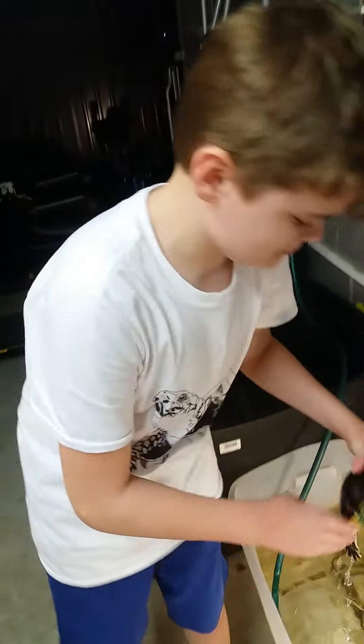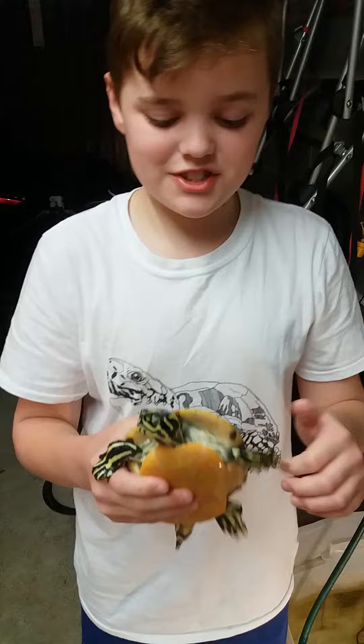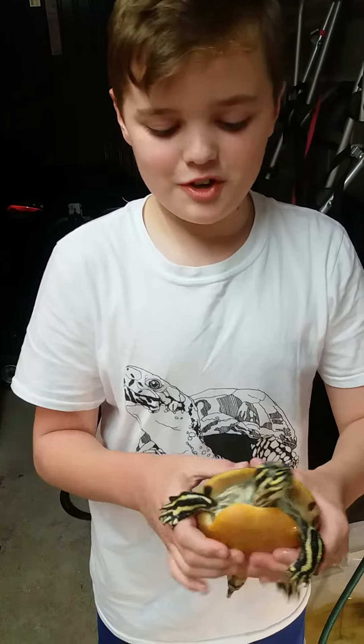Welcome to another Turtle Time. Today we're going to talk about an American painted turtle — he's a male. He has a Florida red belly, even though his belly is not red. He was in a pet shop and they thought it was a yellow belly, but because his belly is yellow, he's not a Florida red belly.